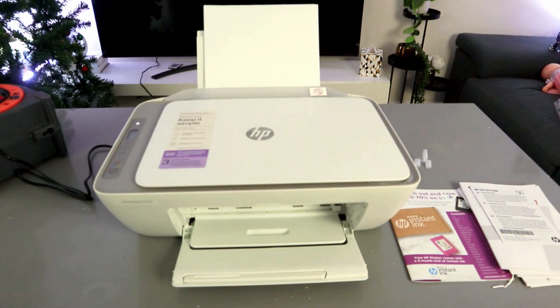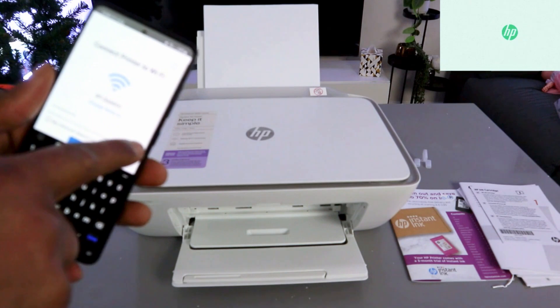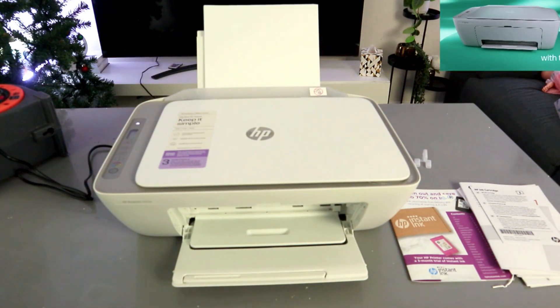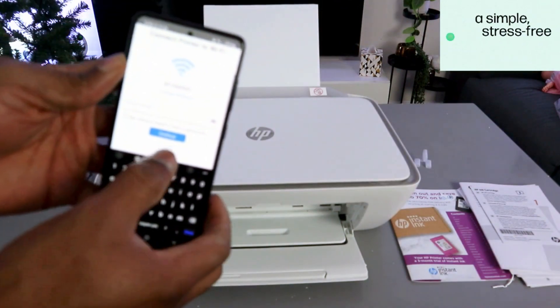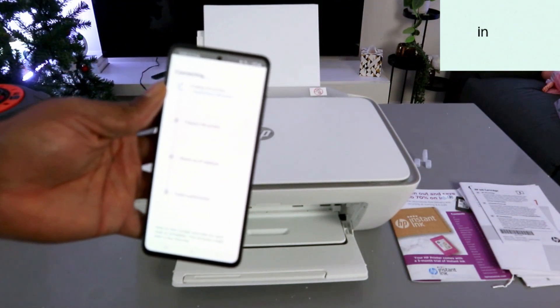Once you have entered the information, you can select the eye icon to see what you typed and double-check it to make sure the information is correct. Because if you miss any data, it will not connect. Once you're happy with it, select Continue.